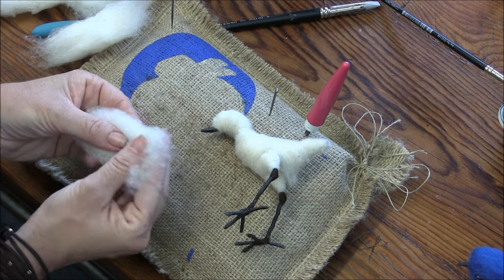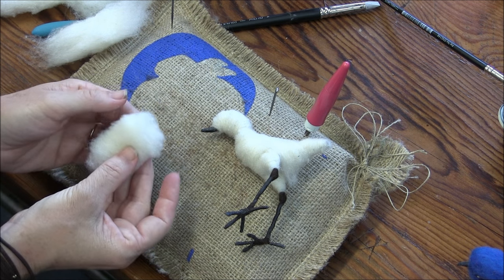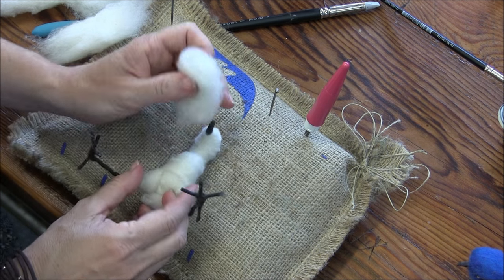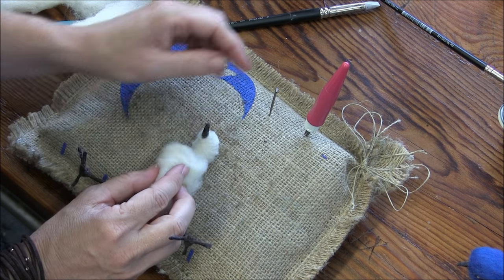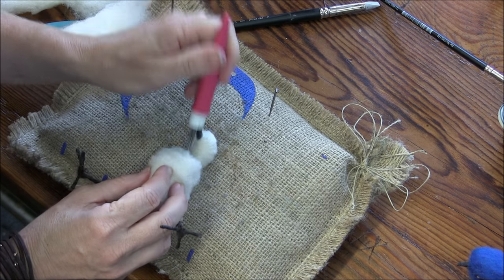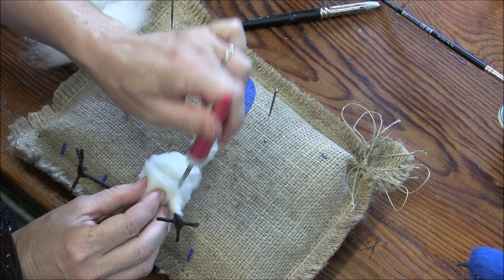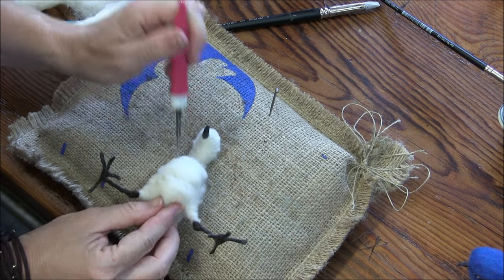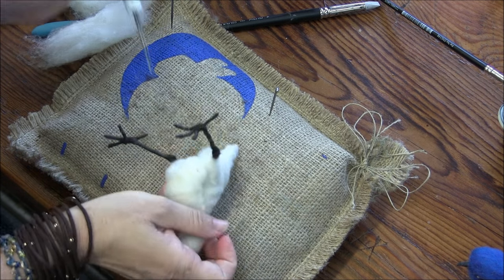I'm going to fold that up in two thirds — make a little pillow, like so, a soft little pillow — and that is going to go right here on the chest. I'm going to tack it down at where this little birdie's shoulder blades would be, the collar bone. Fatten them up — a nice little breast, bird breast.